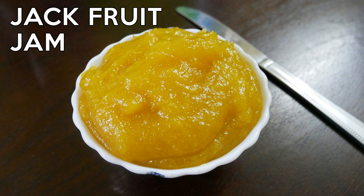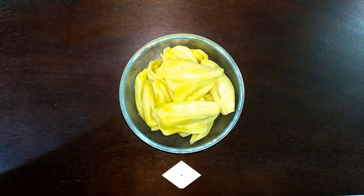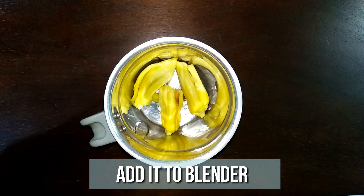Let's check out the ingredients. Today I've taken 20 pieces of jackfruit. Remove the outer white ribbon layers and the seeds — we're going to use only the edible portion of the fruit. Transfer it to a mixy jar.